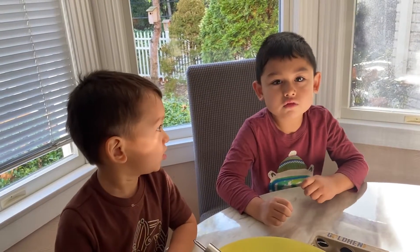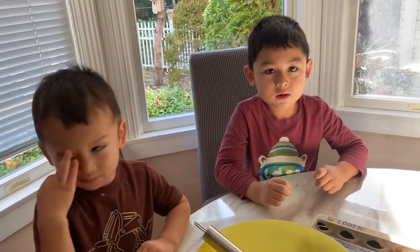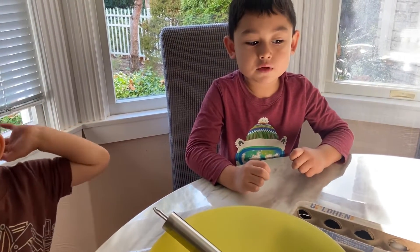Welcome to Emilio's Adventures. Today we are going to make pancakes. Please give us a thumbs up, like and subscribe.